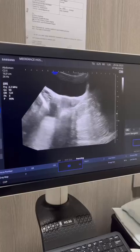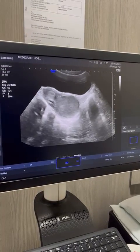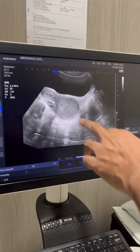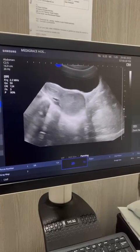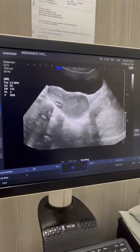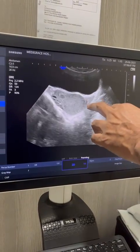Now when I move my probe towards the right, you can see this huge lump. This huge lump is nothing but the vaginal wall, and you can notice it is communicating with another horn of the uterus. This is the other horn of the uterus, and you can see this end is blind here.